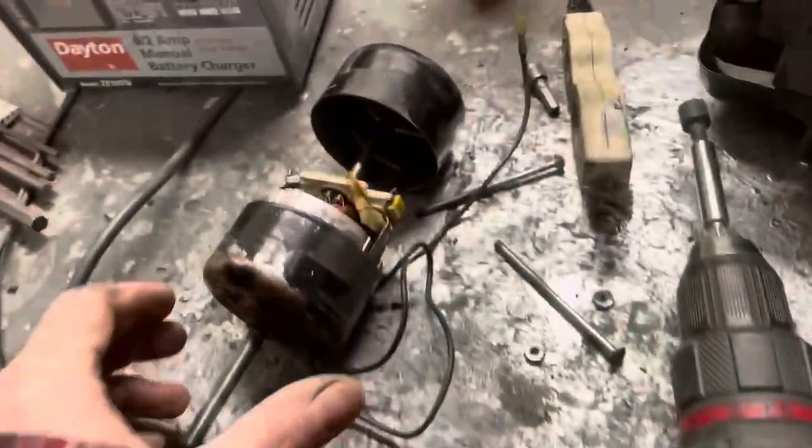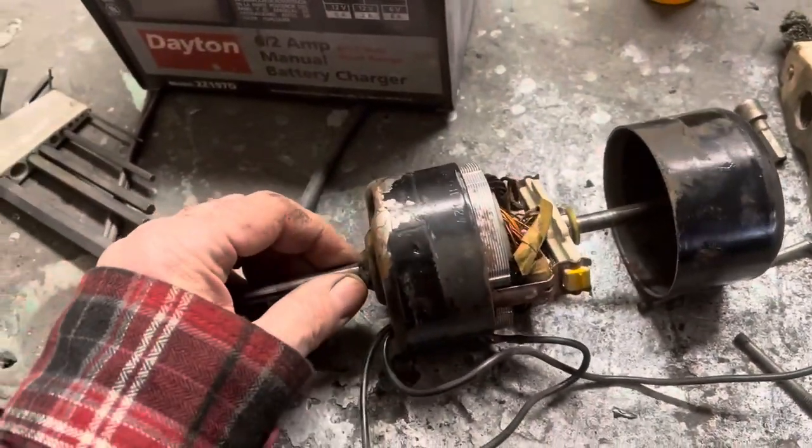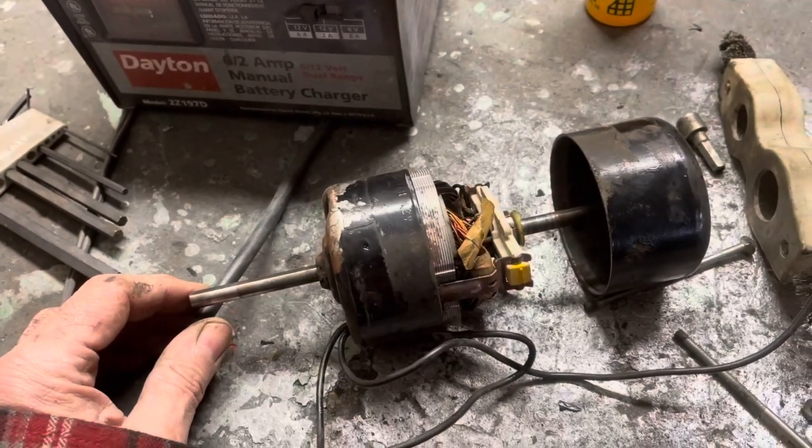What I did is I pulled the little motor apart and cleaned up the stator where the brushes go, and we're going to oil these little felts in there and see if we can get this thing to turn.